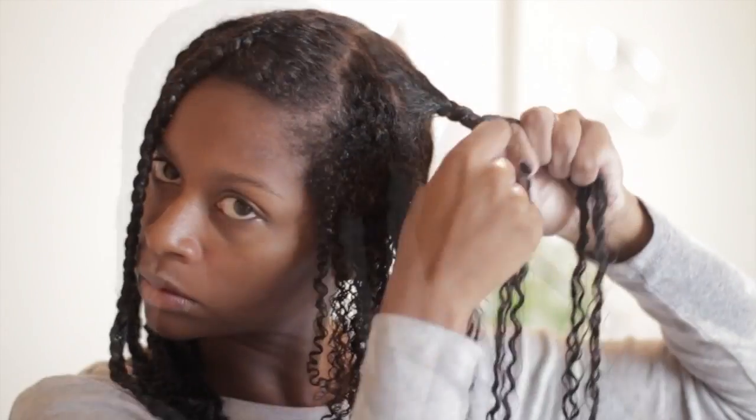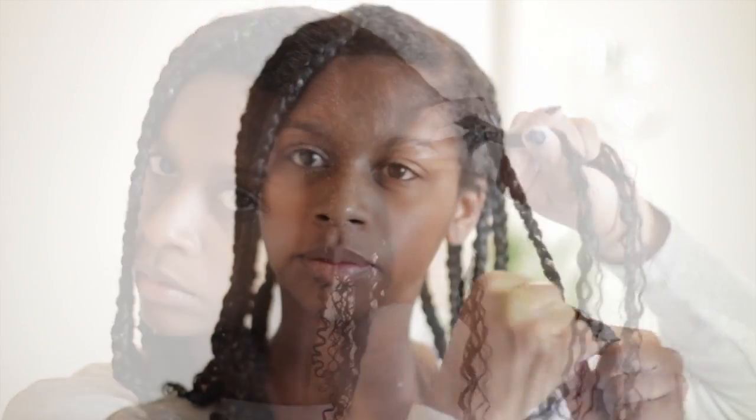I know everyone doesn't like this, but if you have a problem with puffy roots, this helps me. You can also use metal clips like duckbill clips to lay down your hair. I just smooth the roots with more product and then start the same process again.